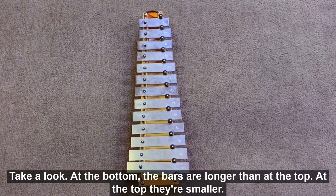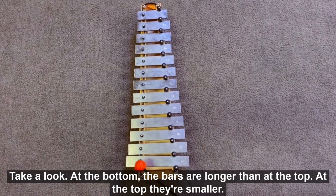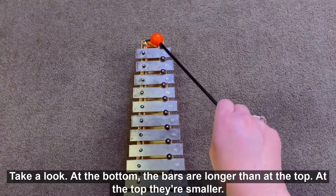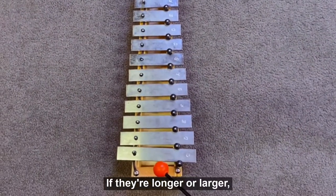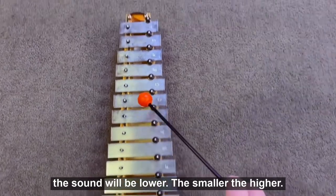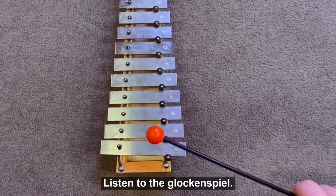Take a look. At the bottom, the bars are longer than at the top — at the top they're smaller. If they're longer or larger, the sound will be lower. The smaller, the higher. Listen to the glockenspiel.